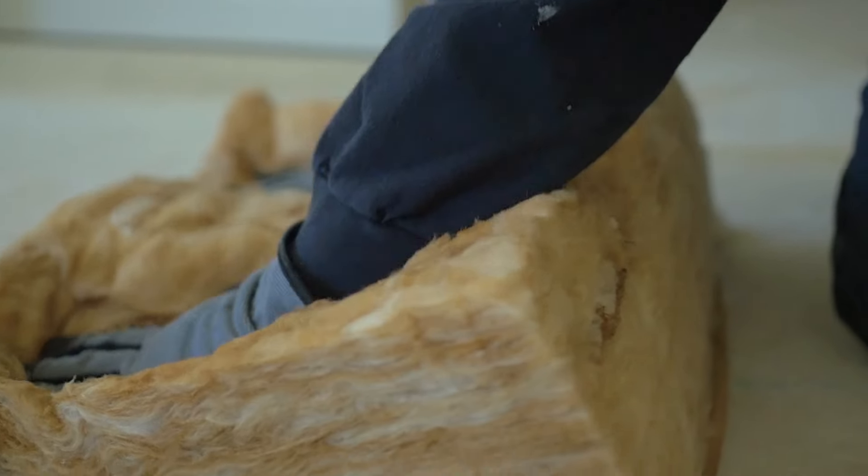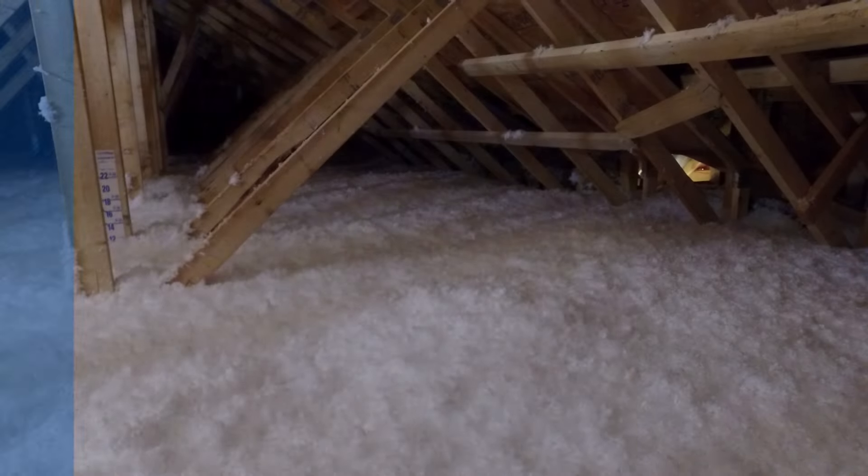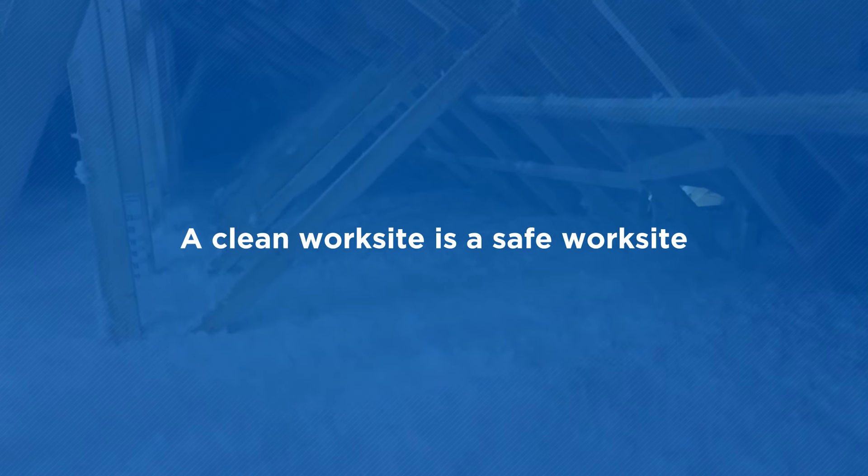Finish insulating by attaching a piece of batt inside the access cover. Throughout this whole process, remember: a clean worksite is a safe worksite.